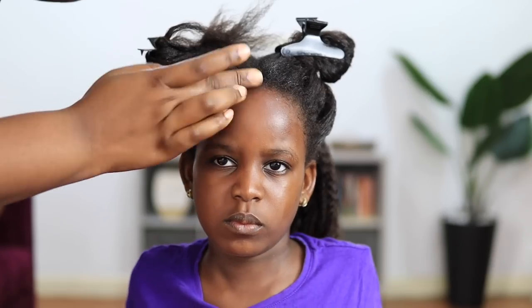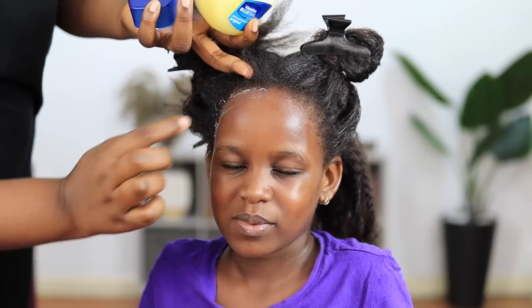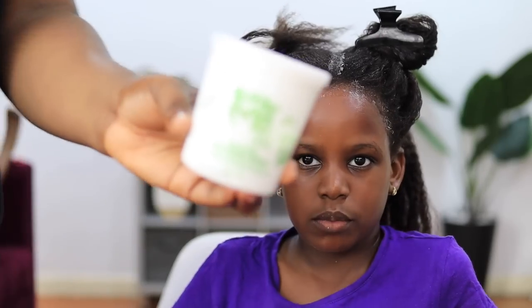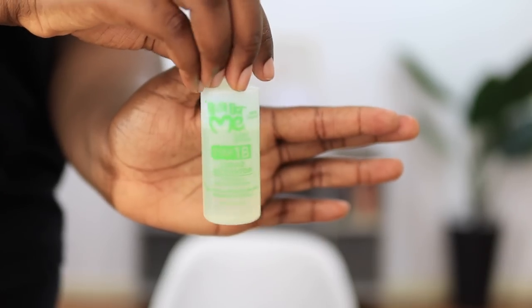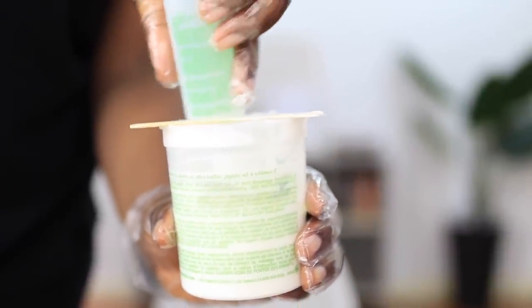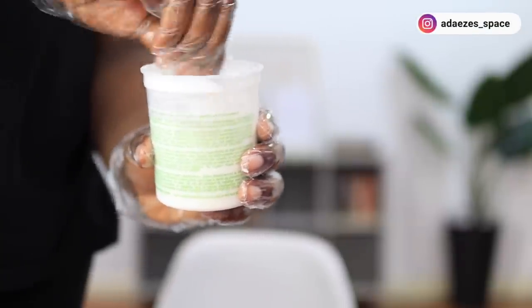I'm basing her edges — make sure you do this really well. I go around her edges, her ears, and some of the partings in her hair. That's the texturizer — like I said, it looks and smells exactly like a relaxer. I don't think there's any difference. That's the activator, so you pour the activator into the texturizer; it is a one-to-one mixture.